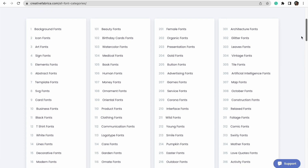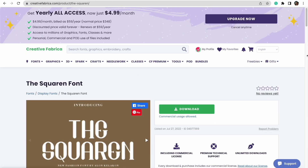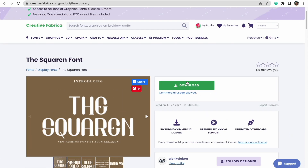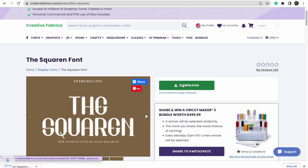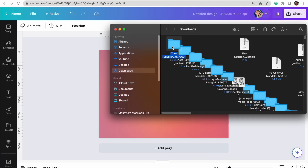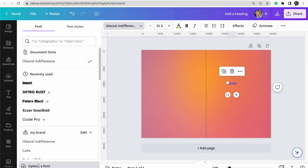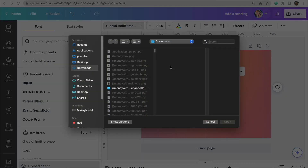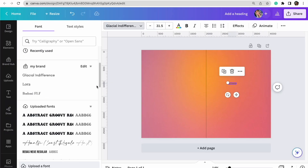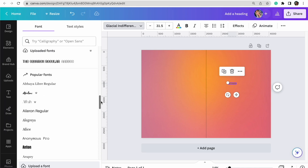Now I'm going back to Creative Fabrica to look for a font, because with fonts we want to make sure we have the usage rights. They have so many different types to choose from. I found a font I want to use, and I'll do the same process: download it, unzip the file, and upload it directly into Canva. To upload a font in Canva, create a text box, go to where it shows your current font, select "upload a font," and find the one you downloaded from Creative Fabrica.